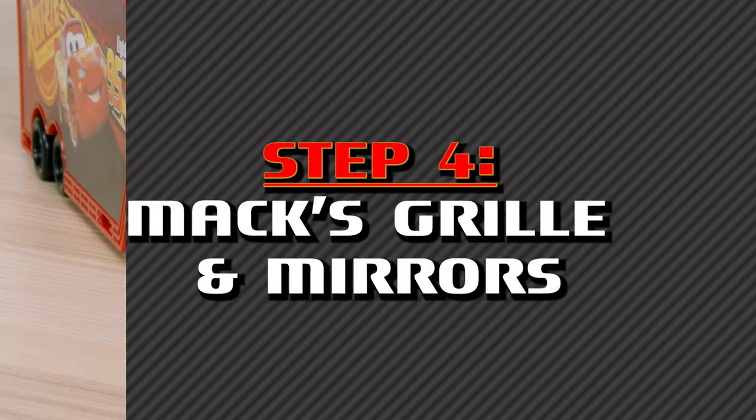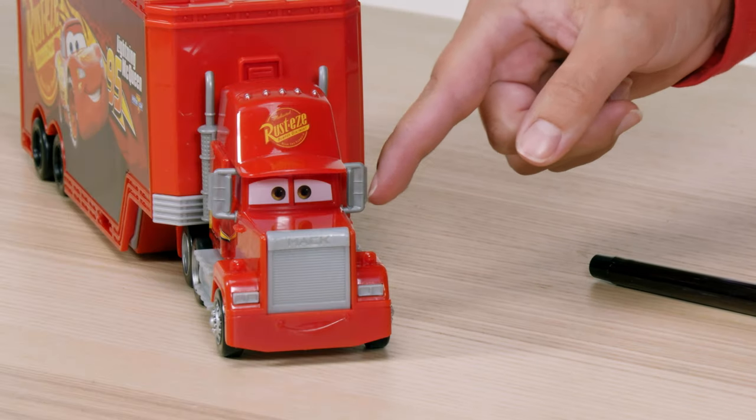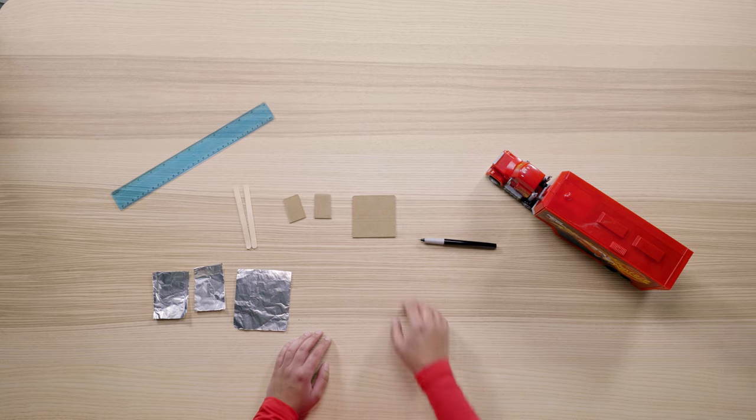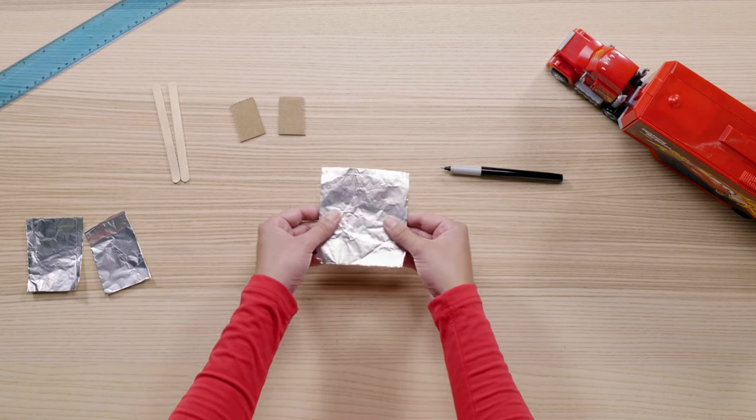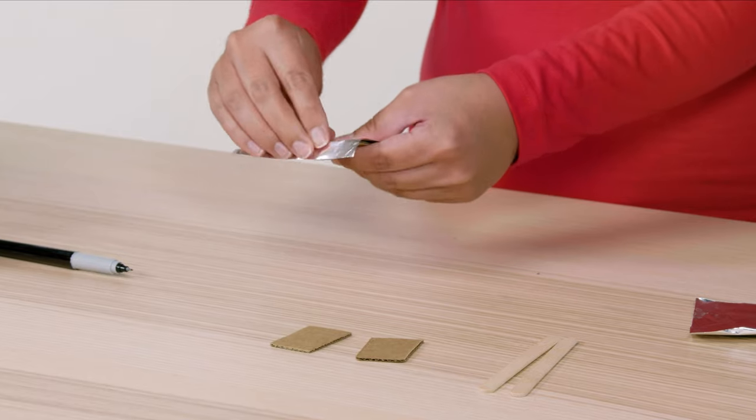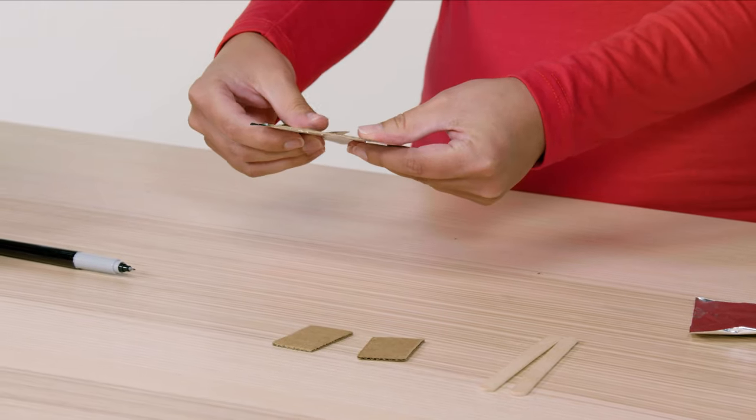It's really important that Mac's able to check his blind spots, so let's make his side mirrors. Take your safety scissors and cut out two rectangles out of cardboard — be sure to ask a parent for help with this. Next, use your safety scissors to cut out a slightly larger piece of aluminum foil.